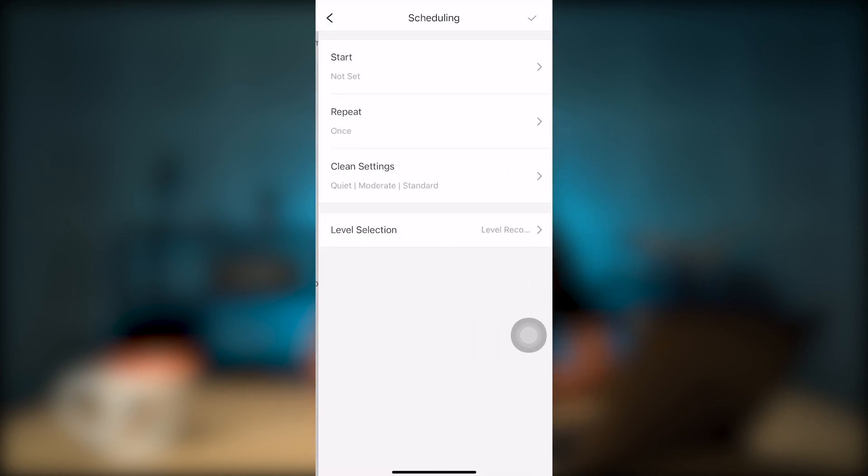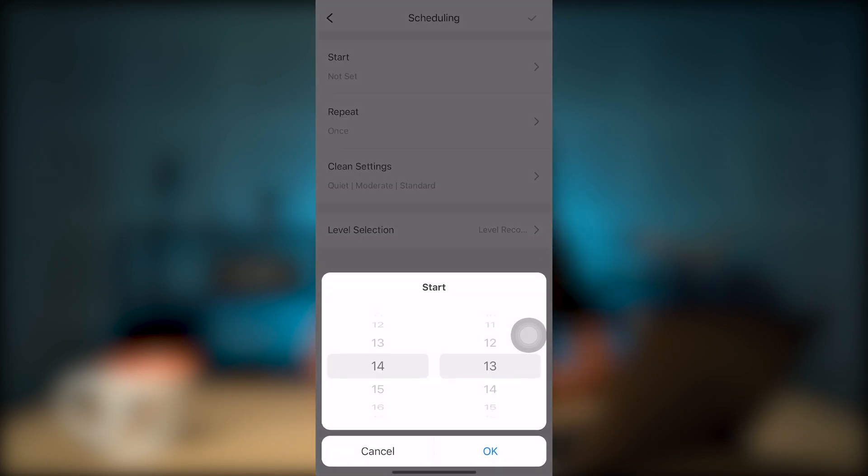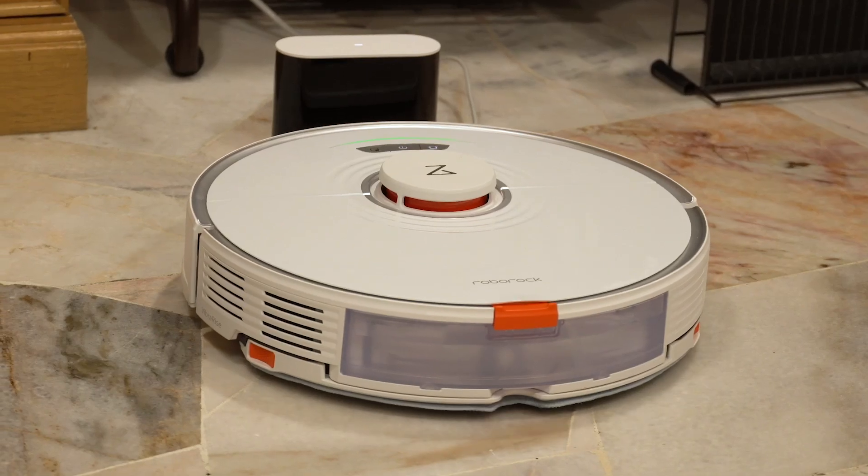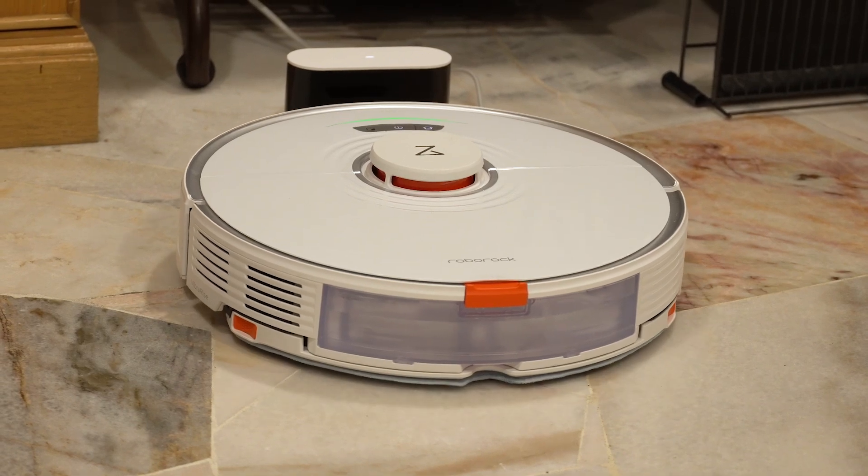There's also a feature where you can set regular cleaning schedules according to your needs. In my case, I always set the Roborock to run around 4pm, so when I get back home, my house is really clean.